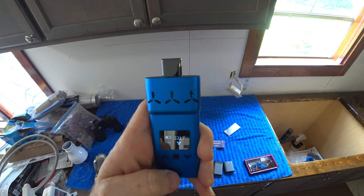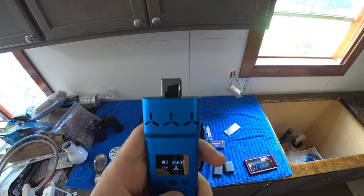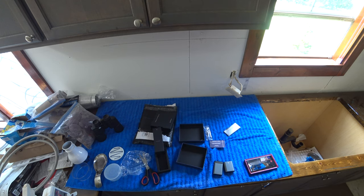Let's see what the default temp is. 356 — perfect. Is there a boost mode? Doesn't appear so.